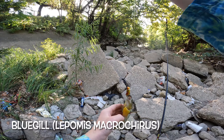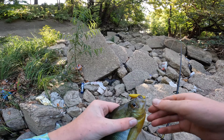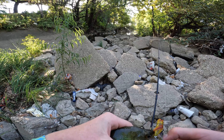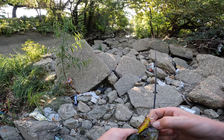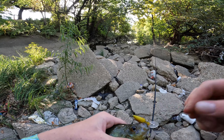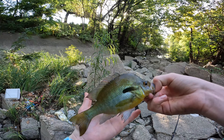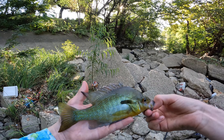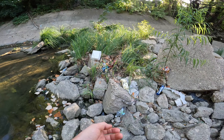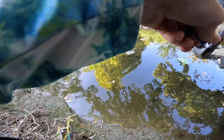This is the biggest sunfish — bluegill, I should say — that I have ever caught here, I think. We might need some pliers for this one. He's a very interesting looking one — pretty, longer compared to my hand. His ear is long, but this is still a bluegill. There he goes!